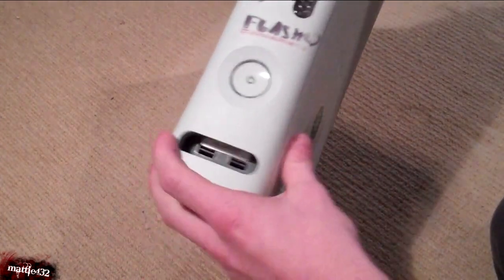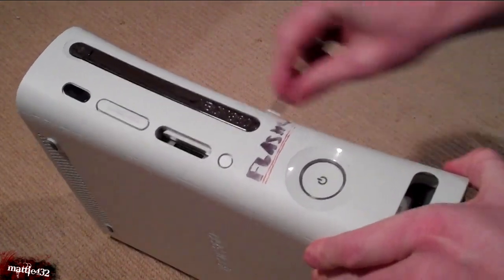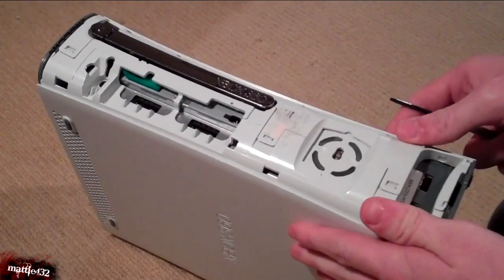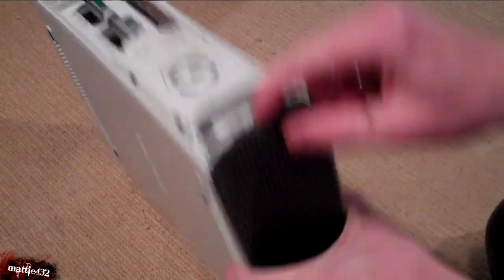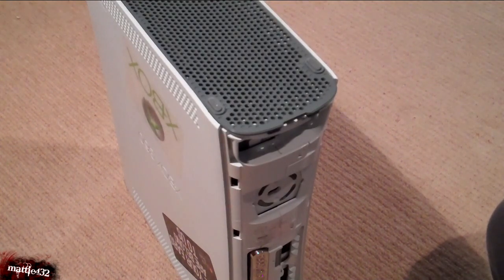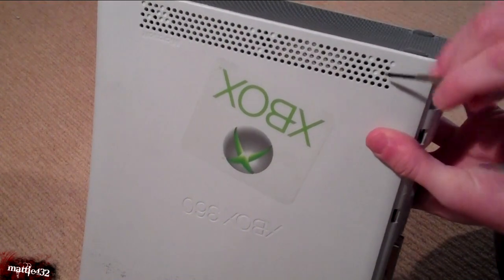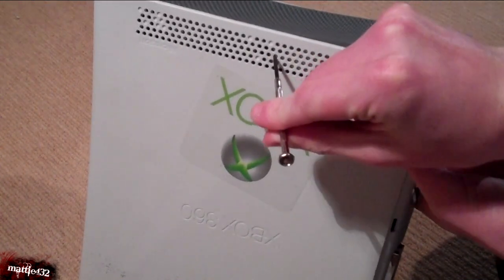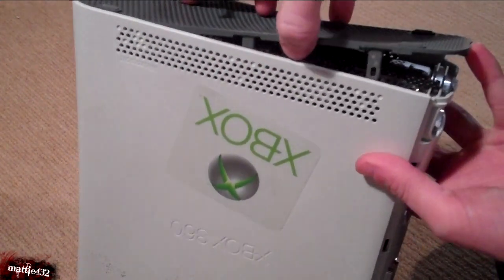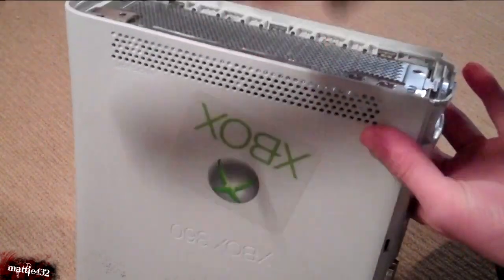First things first, get the front cover off. Just literally prise this off and put it to one side. Next thing is the bottom sort of plate bits. I'm going to use my small screwdriver for this. Along the sides there are actually some clips — three of them on each side: one there, one in there somewhere, and one at the back. Poke them all out on both sides of the Xbox and then just pull the top off.